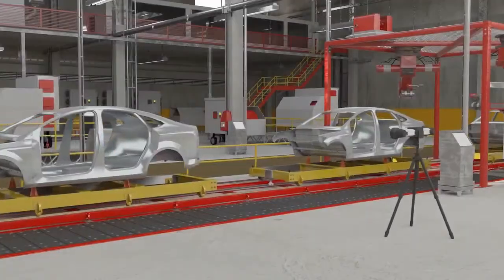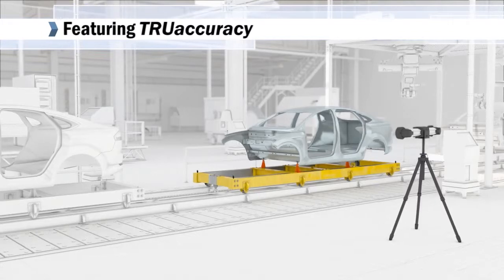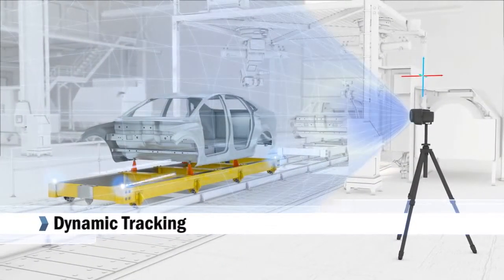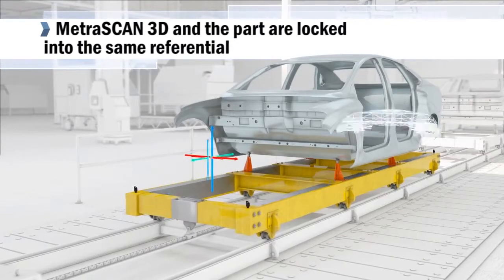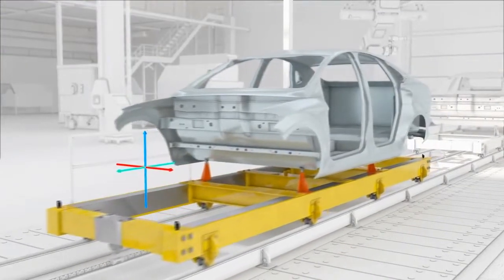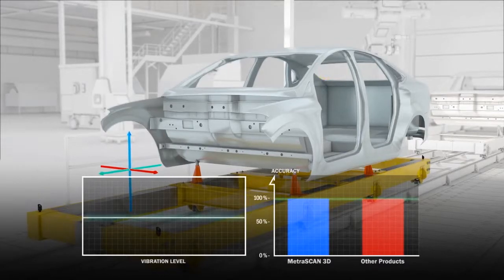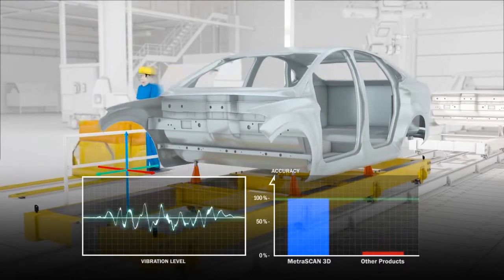The MetraScan 3D scanners feature Creaform's True Accuracy technology. Using True Accuracy, the C-Track dual-camera sensor dynamically tracks all reference points in the environment. The MetraScan 3D and the part are virtually locked into the same referential. Dynamic referencing makes the system completely insensitive to vibrations and part displacement. Constant and reliable data accuracy makes the MetraScan 3D the perfect solution for part inspection and geometric and surface quality control.